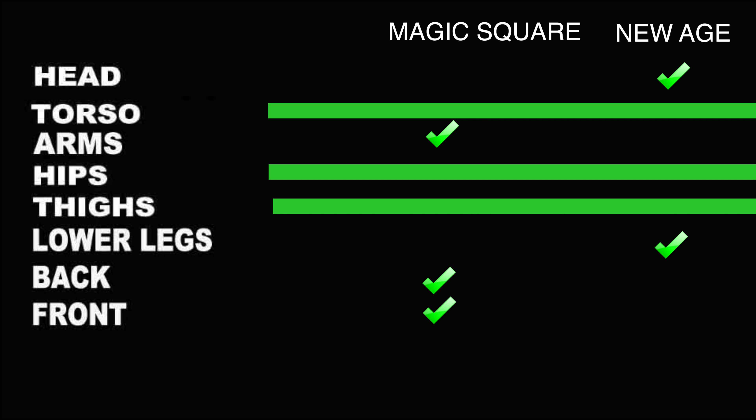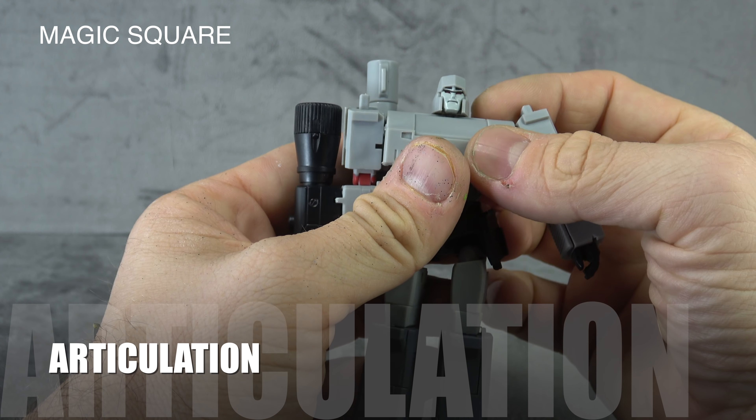To wrap up sculpt and paint: New Age takes the clear win for the head and lower legs in both categories. Magic Square takes it for the arms and overall front and back appearance. They tie at the torso, hips, and thighs. Ultimately, I'm giving New Age the point for paint and Magic Square the point for sculpt.